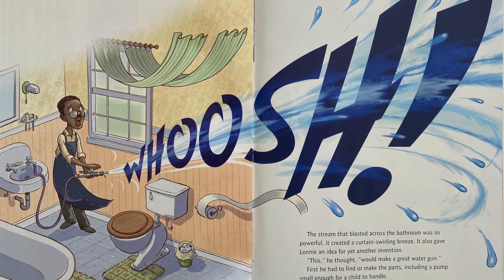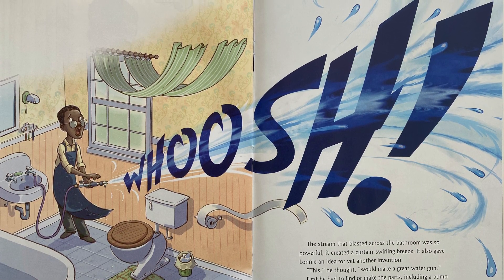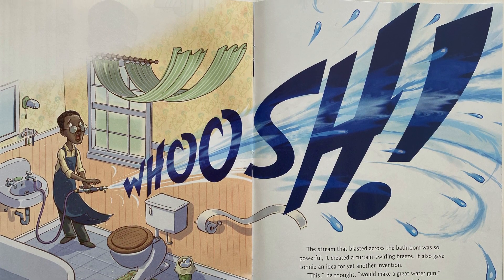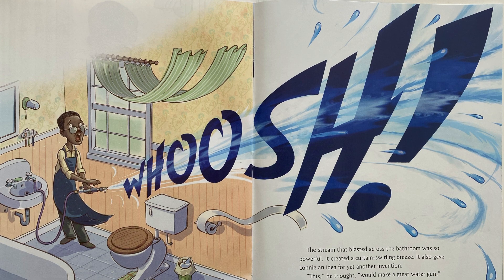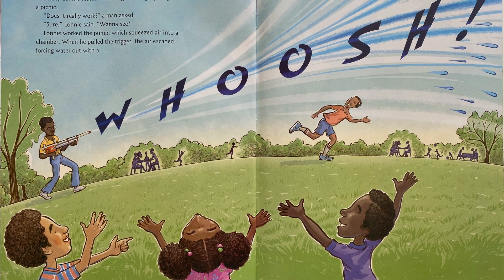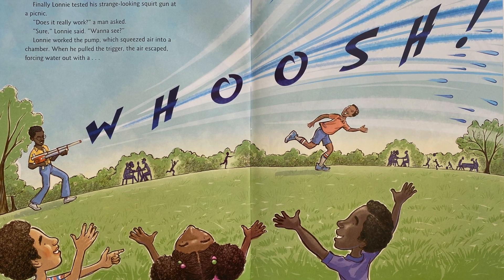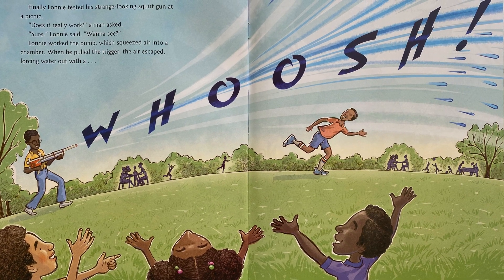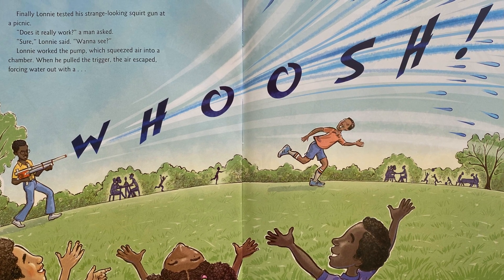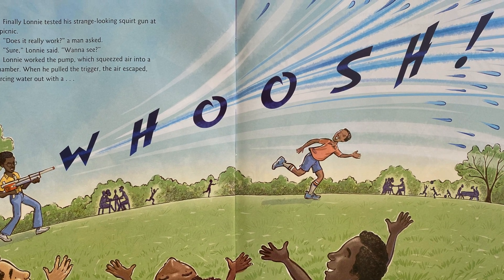First, he had to find or make the parts, including a pump small enough for a child to handle. Then, he had to glue the parts together into a prototype — an early version with room for improvement. Finally, Lonnie tested his strange-looking squirt gun at a picnic. 'Does it really work?' a man asked. 'Sure!' Lonnie said. 'Wanna see?' Lonnie worked the pump, which squeezed air into a chamber. When he pulled the trigger, the air escaped, forcing water out with a — Whoosh!